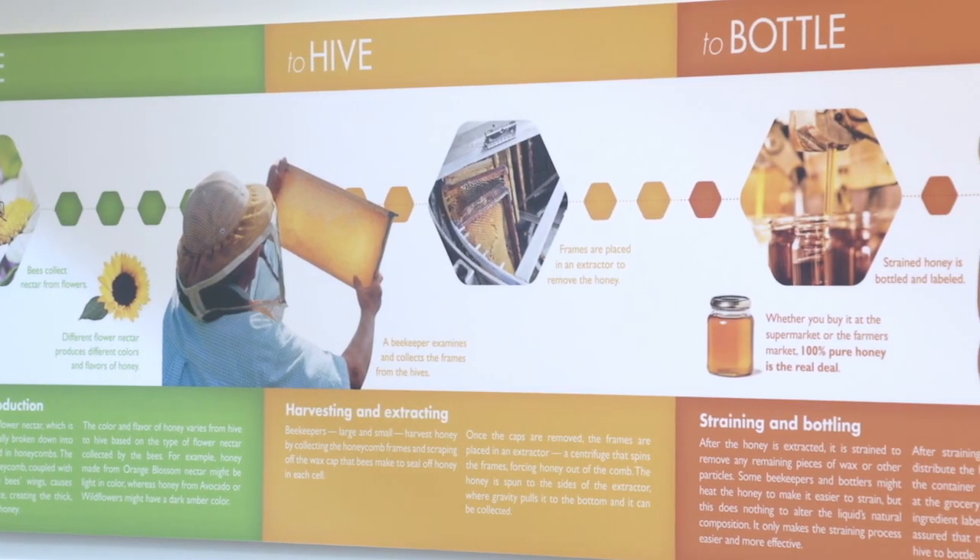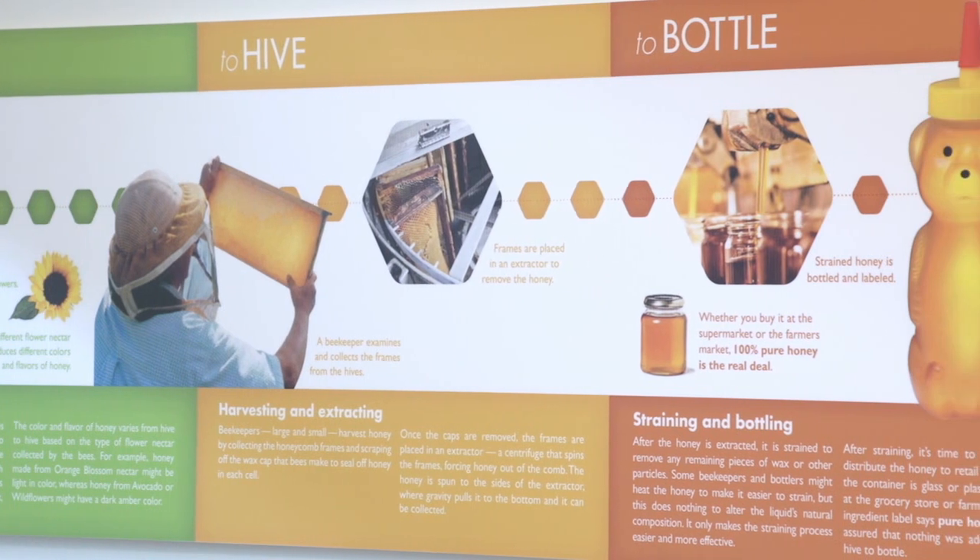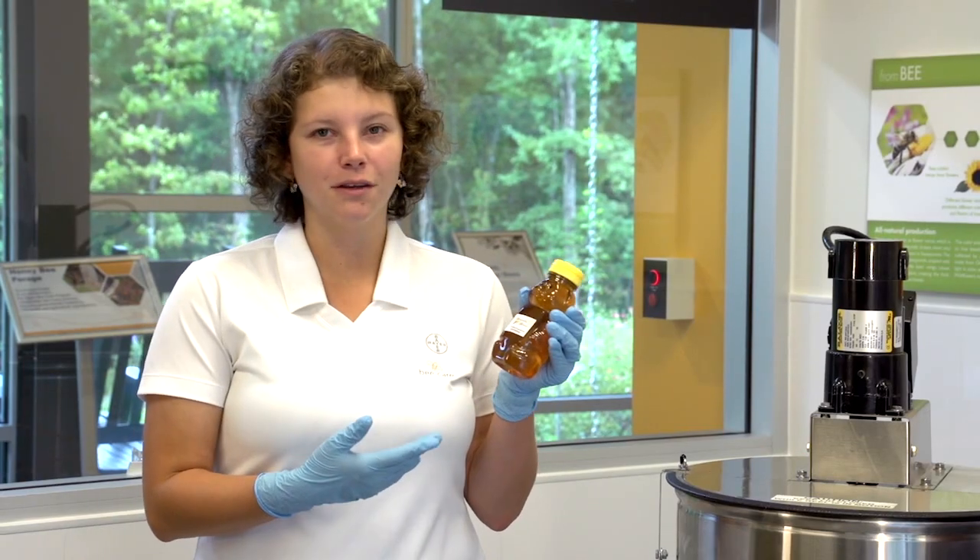Hi, my name is Sarah Myers. I'm an apiarist here at the Bayer Bee Care Center. Today we're celebrating National Honey Month, which happens to be in September. Have you ever bought honey from the store and wondered how do you get the honey from the hive into this lovely bottle?